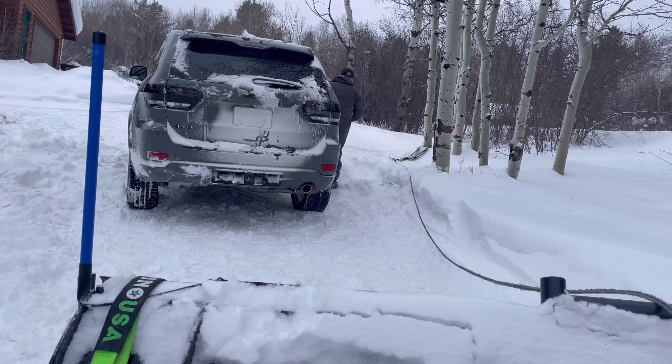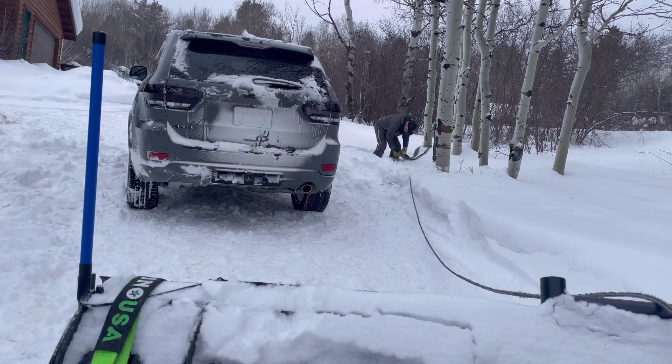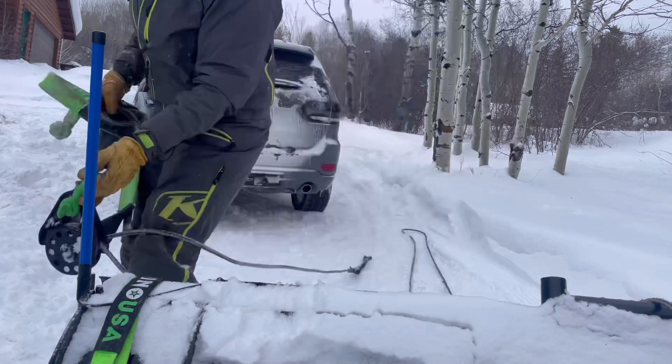I've been really impressed with the Rhino soft shackles in the cold weather conditions. They really haven't frozen up or not wanted to let go. You can get yours today at Rhino USA — use code Rescue10 to get a discount.